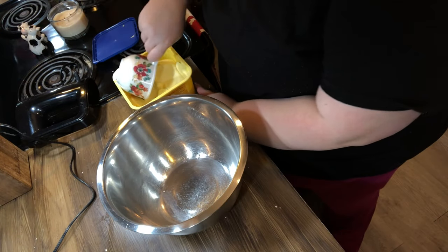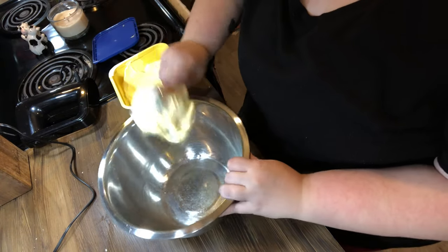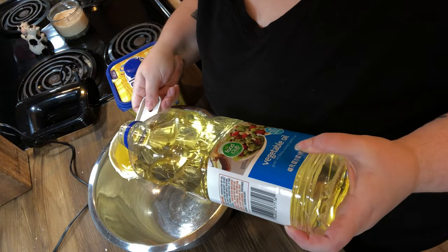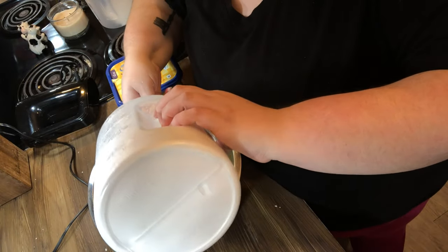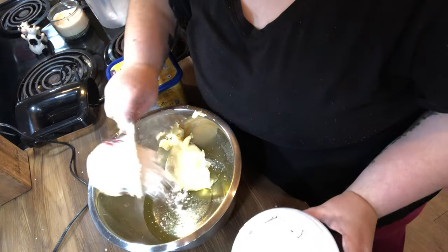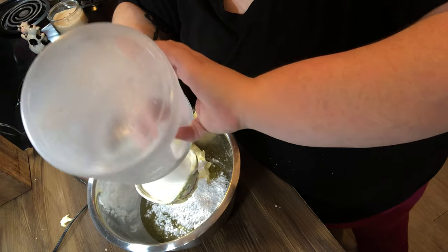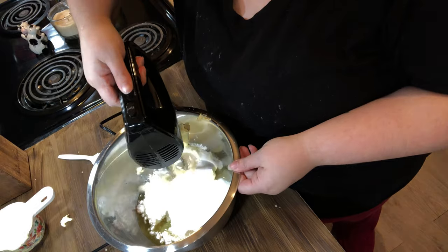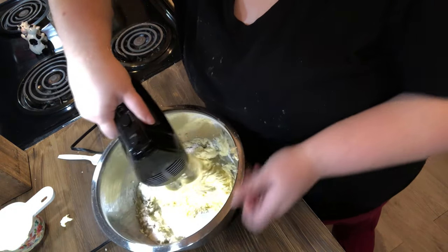The exact measurements will be typed out below, but y'all this is the easiest recipe. I'm just spooning out a cup of softened butter — I left it out after dinner and forgot about it. A mistake can turn into a happy little accident! You do a cup of butter, a cup of vegetable oil, a cup of powdered sugar, a cup of granulated sugar, and you mix it all together.